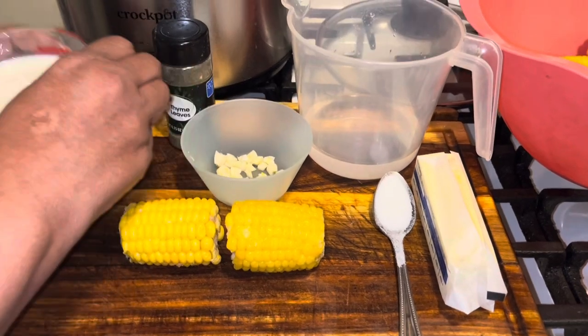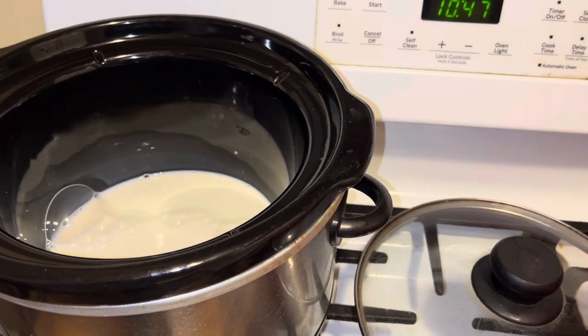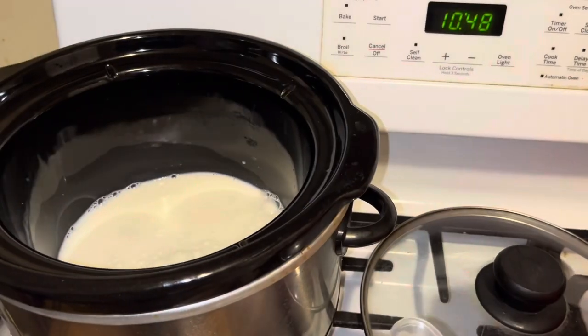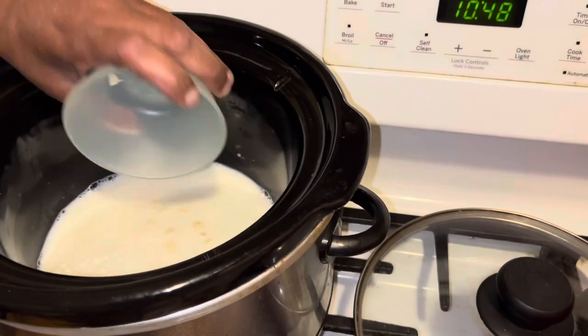What you want to do is take and put a cup of milk into the crock pot, and then you want to go in with maybe a third of water. I have some cloves of garlic here that I cut up — I want to put all of those in there.